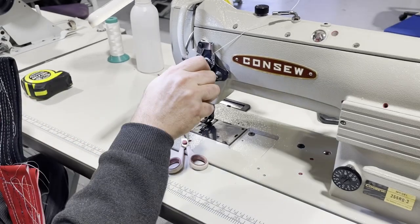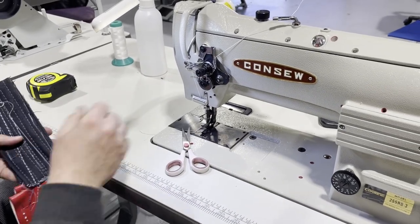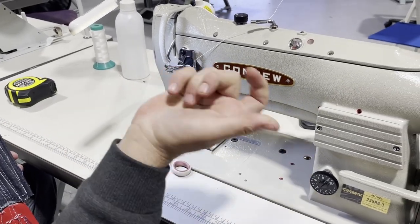Look at the back — perfect stitching on the back. If the back isn't perfect you can just adjust and you'll be good.